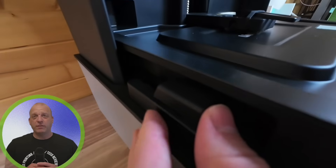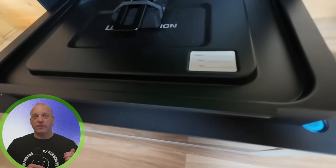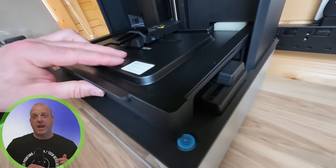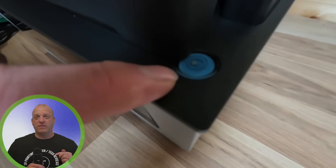You also get a VAT cover to protect the resin from UV light, and a leveling bubble controlled by two adjustable feet found underneath the printer. It's a thoughtful touch that makes setup easier every time.